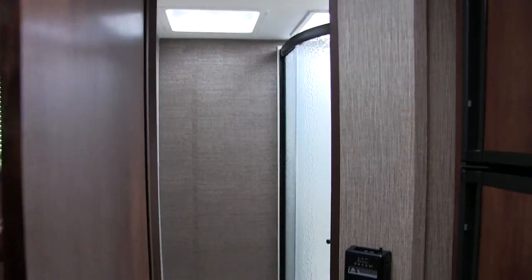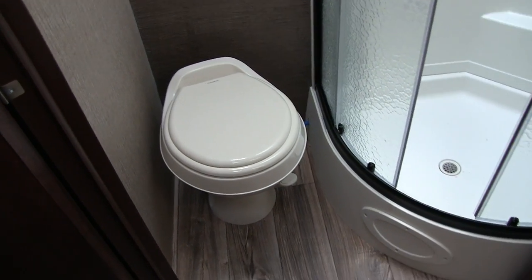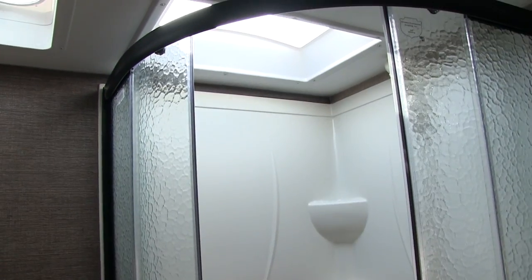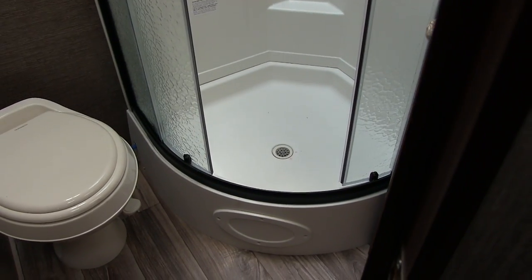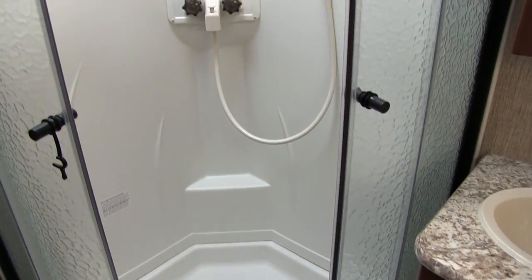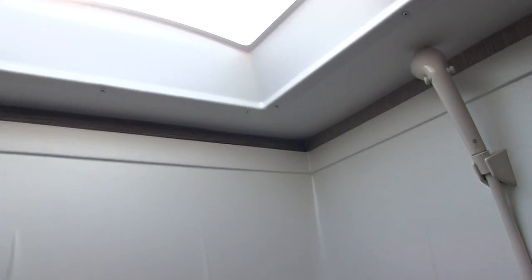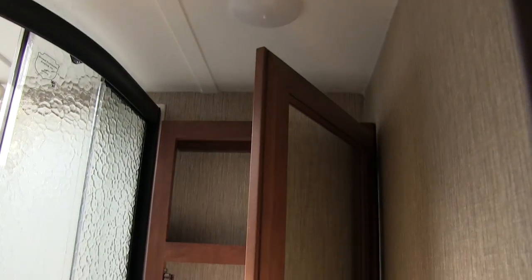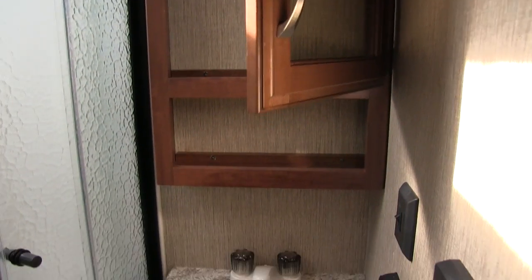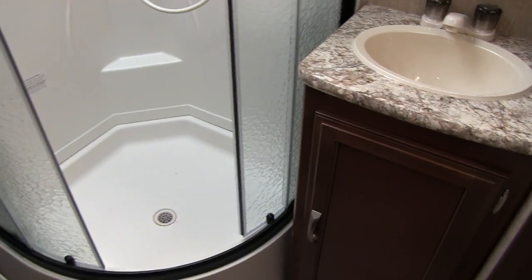In the back corner is the bathroom — this is a rear bath. You can see your foot-flush lever toilet right here. Next to that is the shower. I like the doors — they're on a roller track, so as you're getting out of the shower all the water goes right down into the shower pan rather than falling on the floor. You have a hand wand, some shelves, and up top a nice big skylight letting in a lot of natural light. Over to the side is a mirrored medicine cabinet with storage behind it, and right below is the sink with additional storage underneath.